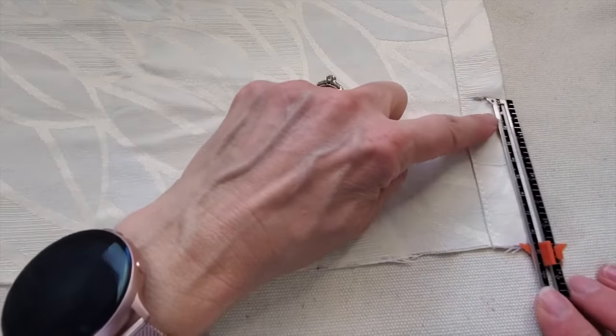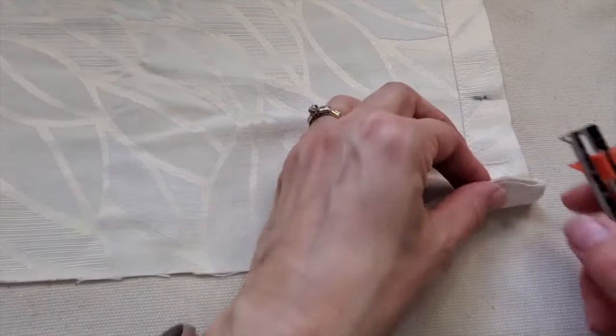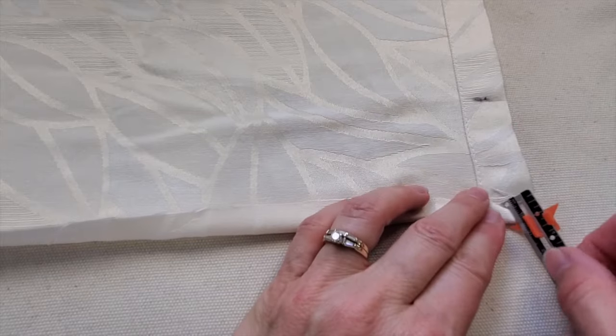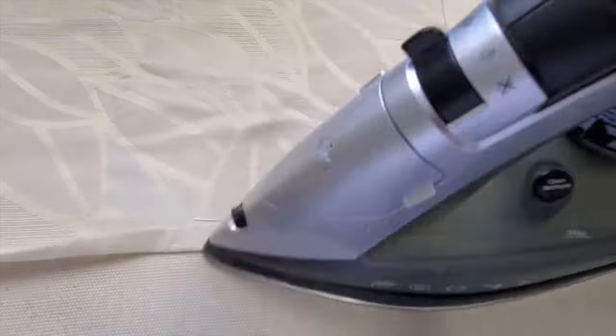There's my original mark and it's three and a half inches from where I cut. My sewing gauge is set at half an inch and I'll just turn up that half an inch and press that down the whole way across.